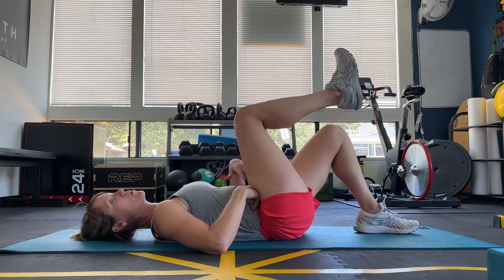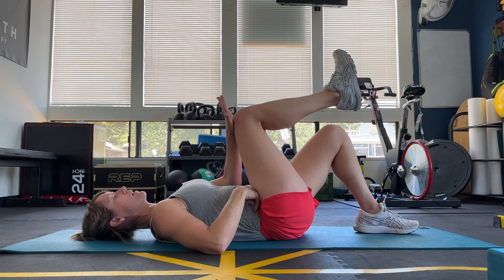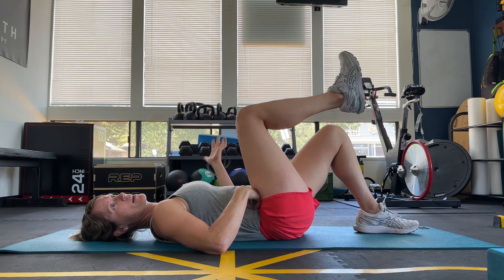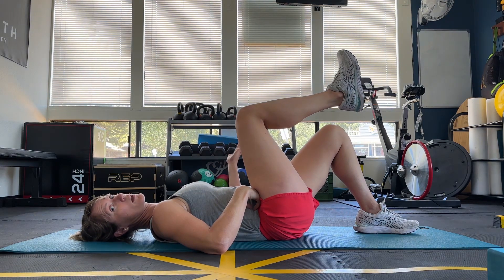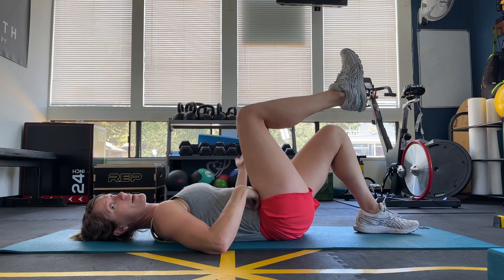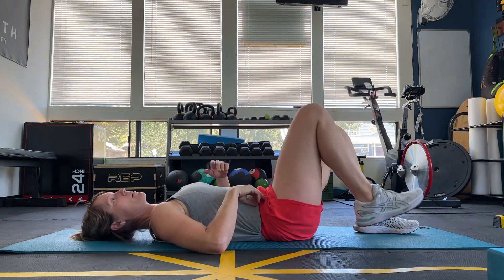If you lose any part of your lower core, just press on your knee again. This will activate those muscles down there — continue holding, so you don't have to start the timer over. Just reactivate as needed. Take a break.